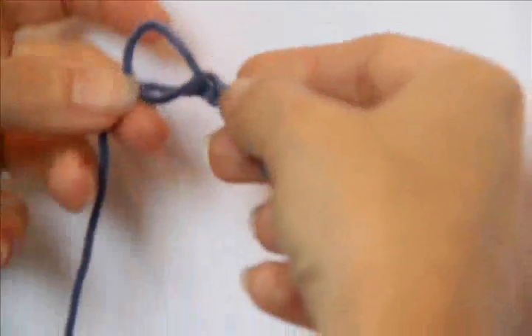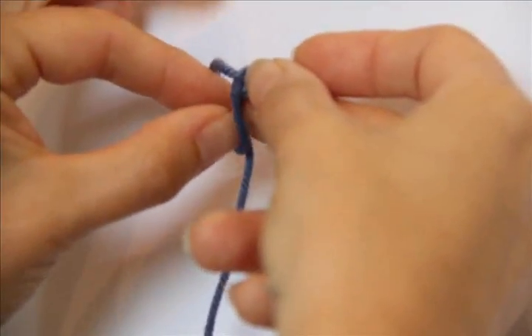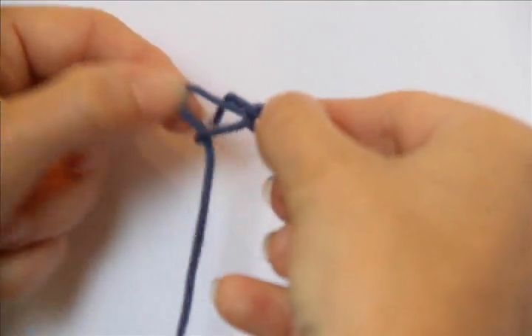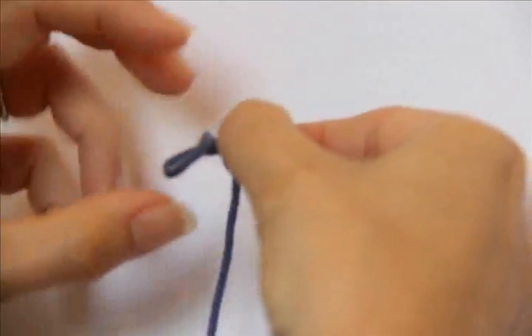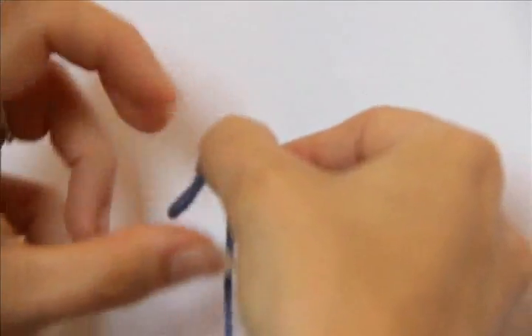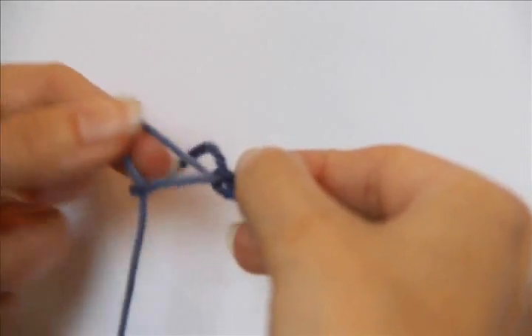I have a little game that I play with kids when I teach them this. I say this is the lake and they're reaching through the lake and grabbing a fish and pulling it through. Either way you want to work it, you just don't want to pull too tight when you're making the stitches, because you're going to want to be able to get into the back of those easily.